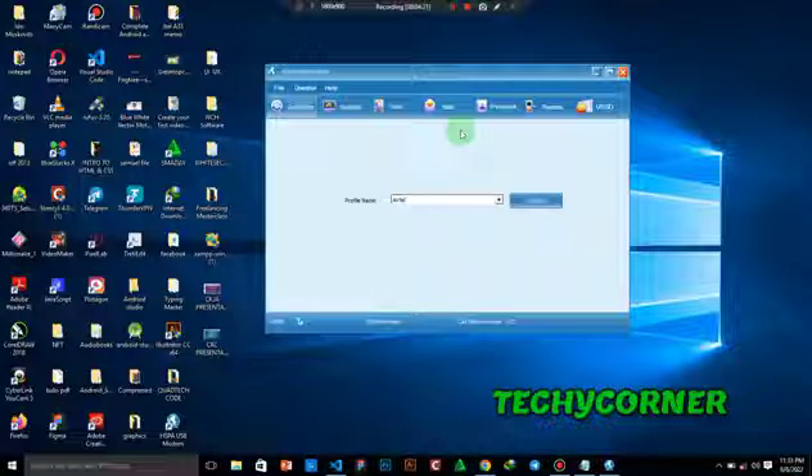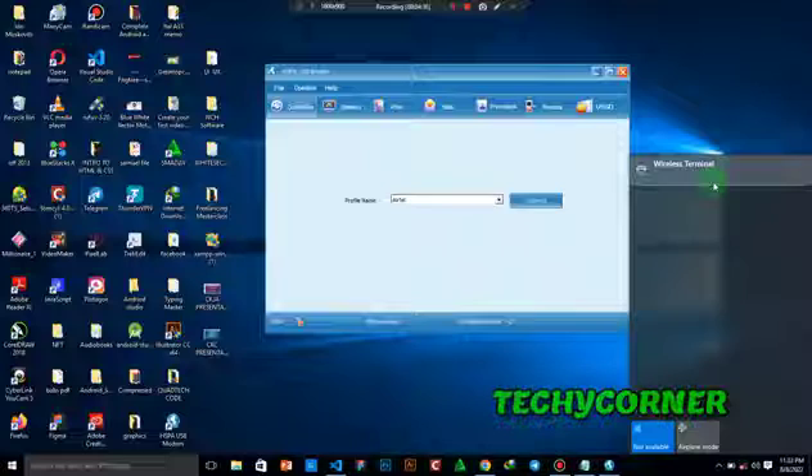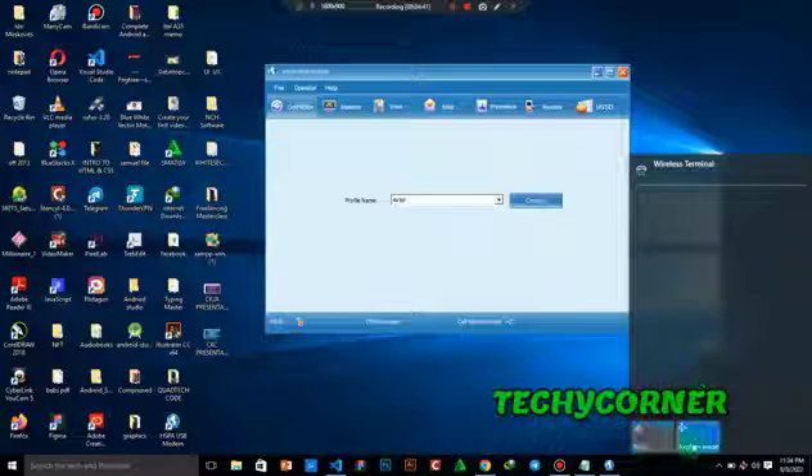Anytime your connection has been authenticated, if it disconnects your USB modem is going to show a flashing light — the light won't be stable but will flash. You can check it over here: click on the Wi-Fi icon and you can see the wireless terminal will show as Connected. Even if you put it on play mode the Wi-Fi stick and the terminal will still connect.